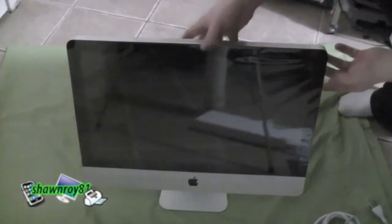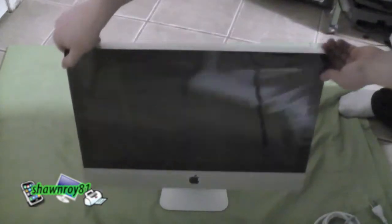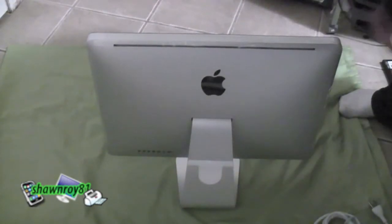I was going to take the film off but I'm not going to be setting that up for a couple days, so I left it. I'll show you the back — I still kept that little plastic film on. That's where the power cable would pop through.